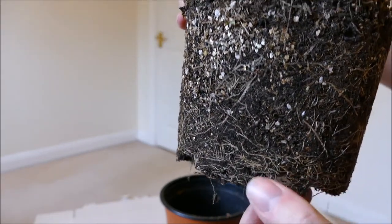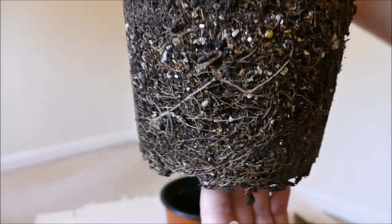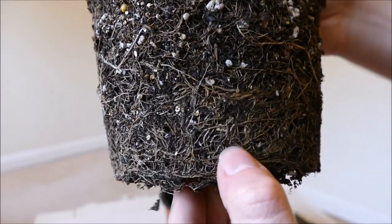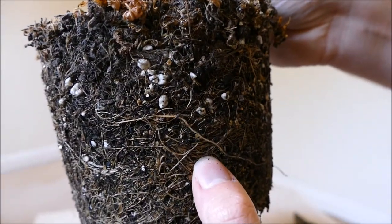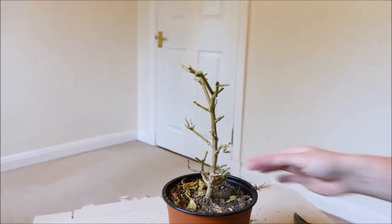There's not a section where they were dead from waterlogging or anything like that. They're not super healthy looking — these are all quite old roots, not particularly fresh — but all the roots seem moderately healthy.